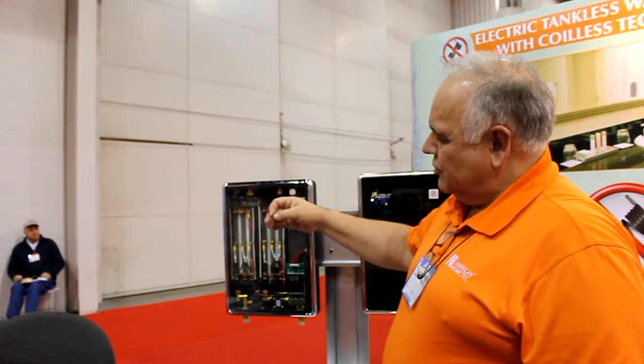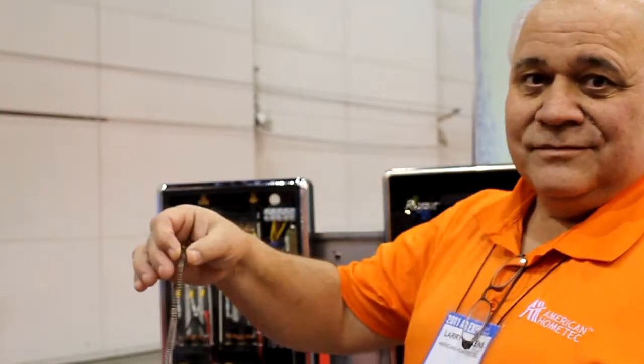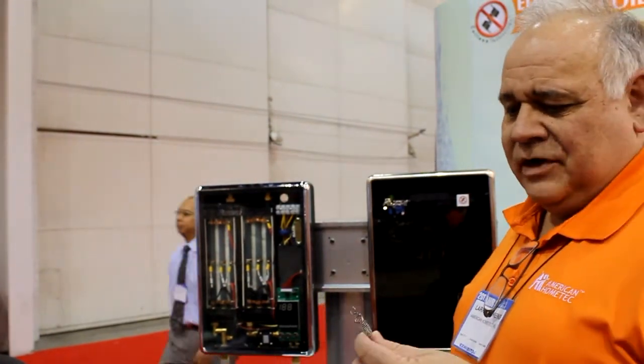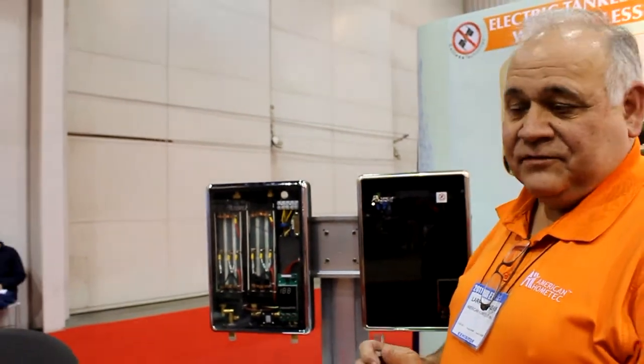All our other competitors use something that looks like this — it's a metal spring. They energize that spring and it glows bright red, immersed in water, creating scale. Lime scale buildup — a quarter inch of lime scale buildup reduces the efficiency of your heater by 50%.